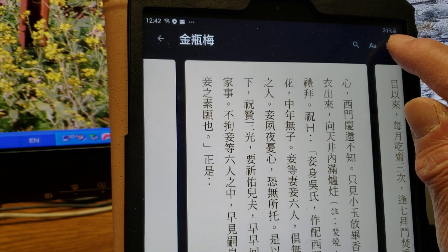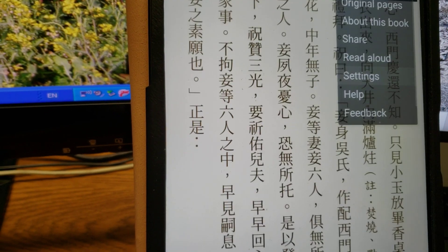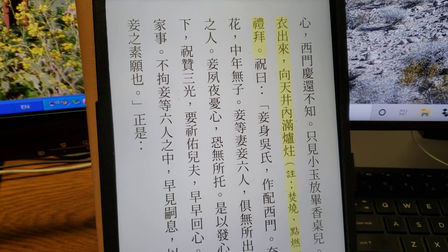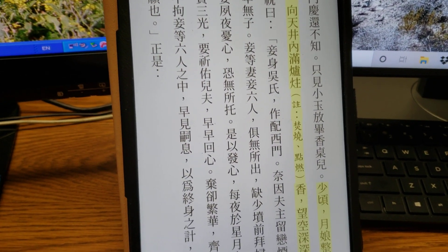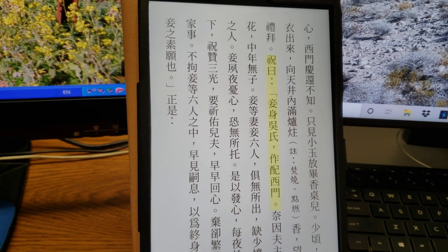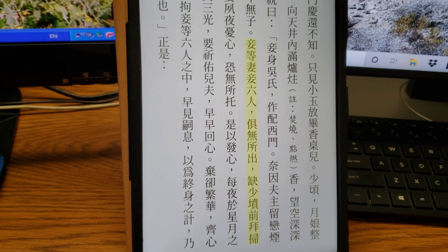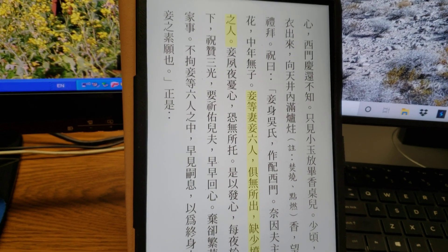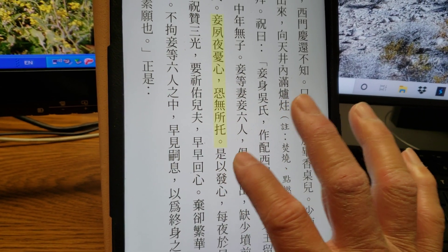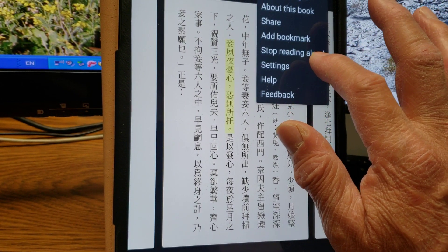You can also have it read aloud. When you're driving you can put it on your speaker system and listen while you're driving. [App reads Chinese text aloud.] You can stop reading aloud at any time.